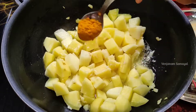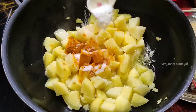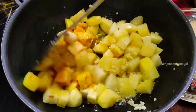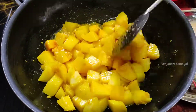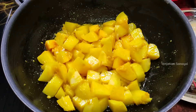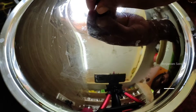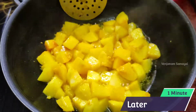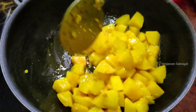Add 1 spoon of salt. Put in a little bit and make a cup of flour. Add the baking soda and mix for 1 minute.